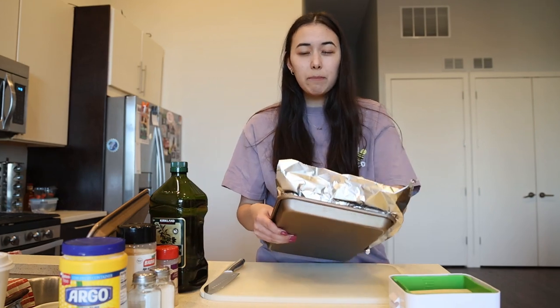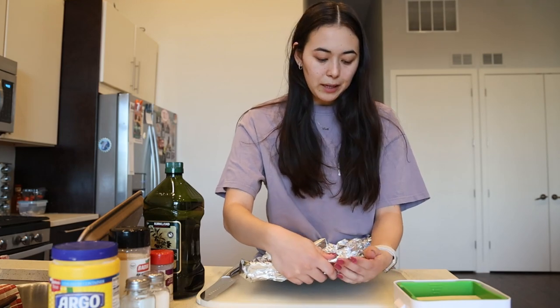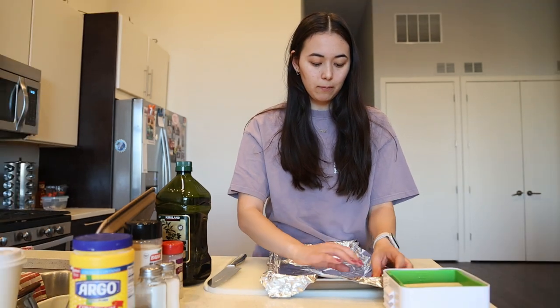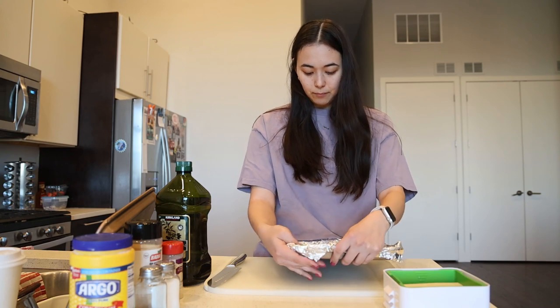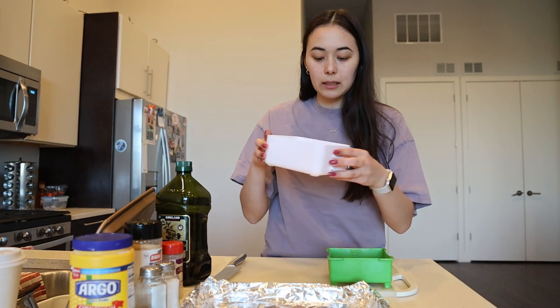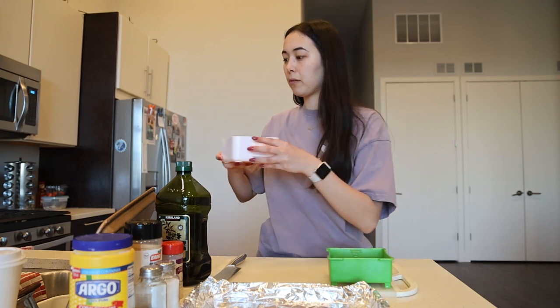We now try to eat tofu at least once a week. I'm trying to reduce my animal product intake just from an environmental standpoint, and also I really like animals. So we have this ready for our tofu. There is a little bit of liquid from that last round of pressing — this is quite firmly pressed tofu.